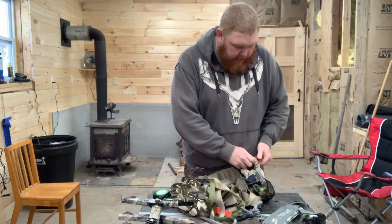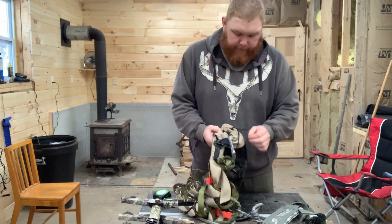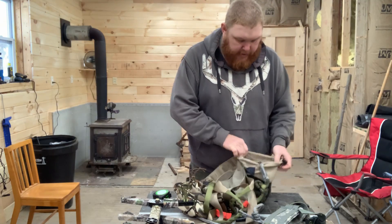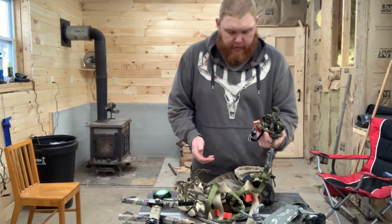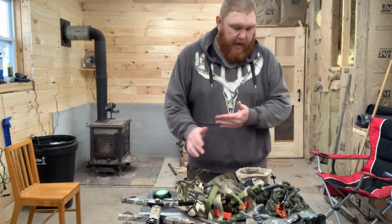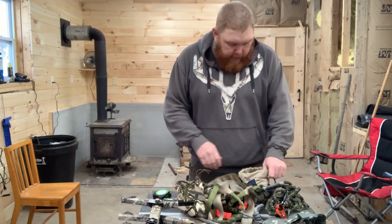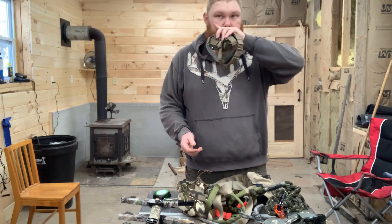Of course I have my lineman's belt, and this is a homemade DIY sis-hauler or dump pouch — actually made out of an old pair of jeans and mesh. I have the rope man on there, and I like having a longer lineman's rope because it gives me more room and more options for different trees. I'm a bigger dude so I like being away from the tree sometimes.